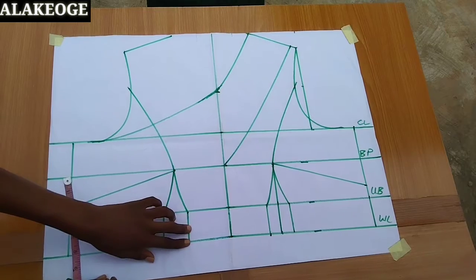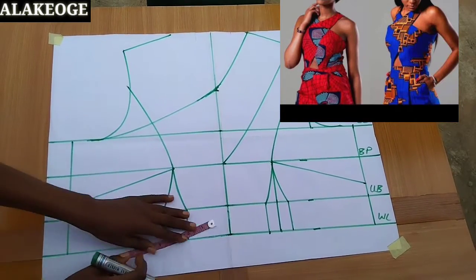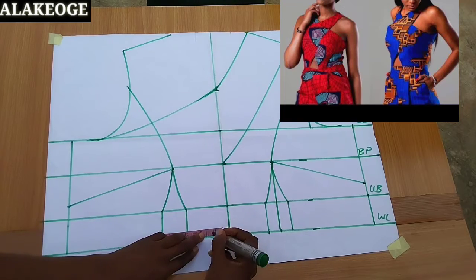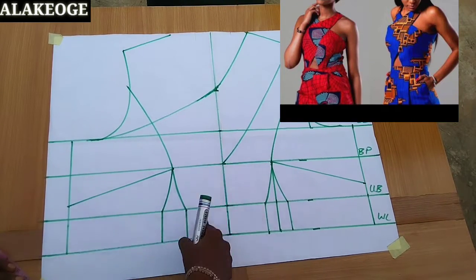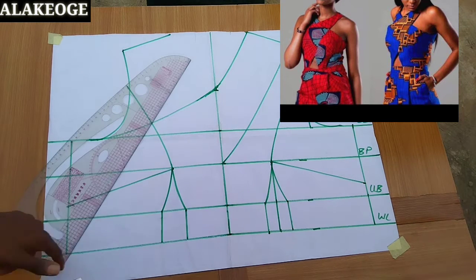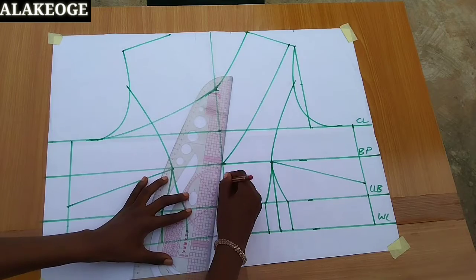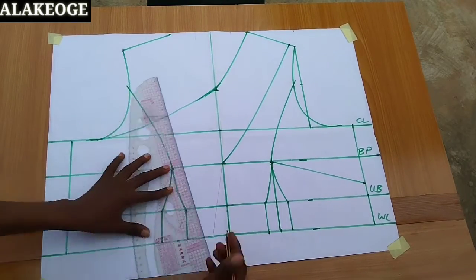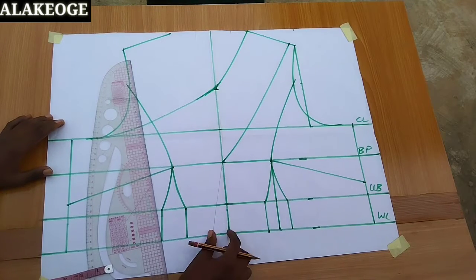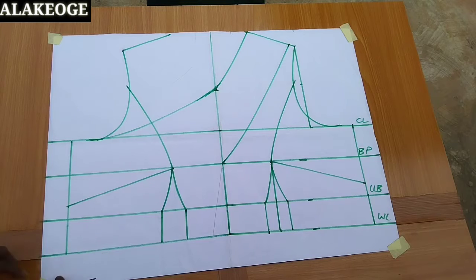There's a picture on screen showing the belly button being open. If you want that effect, place a pattern paper at the middle and go in by 1 to 2 inches depending on how open you want your belly button to be. I'm marking 1.5 inches to demonstrate this, but I'm not doing that for mine. For mine, I'll go straight from the middle to where I connect my scissors neckline. If you want the opening, that's what you do; otherwise leave it at the center.